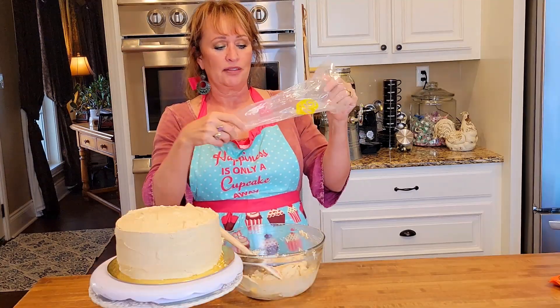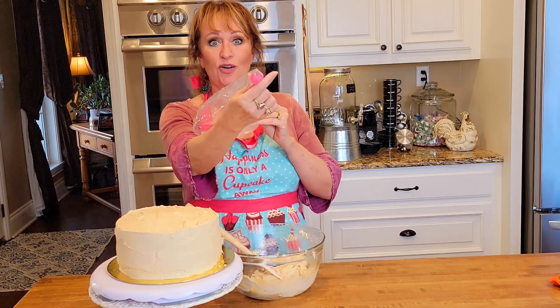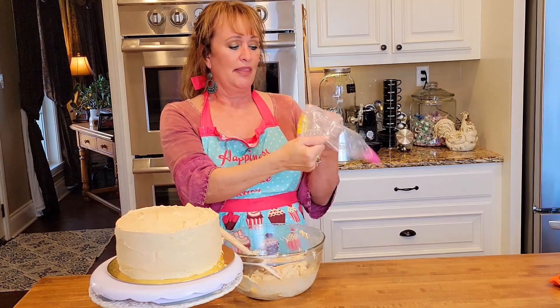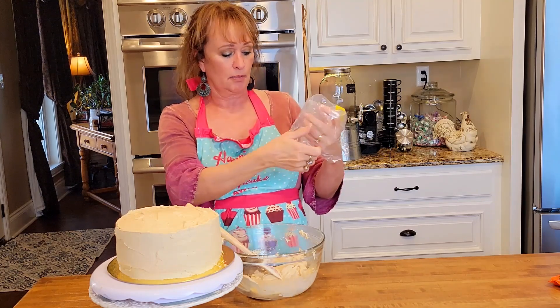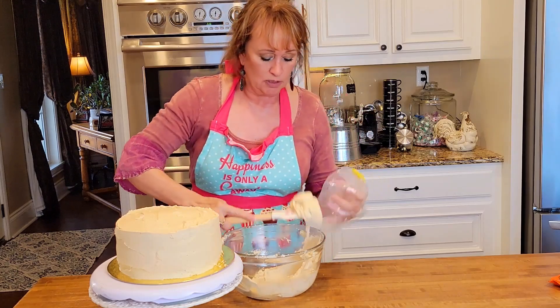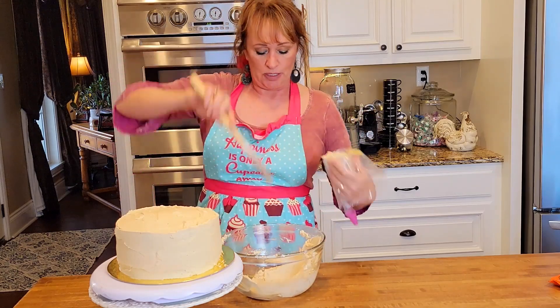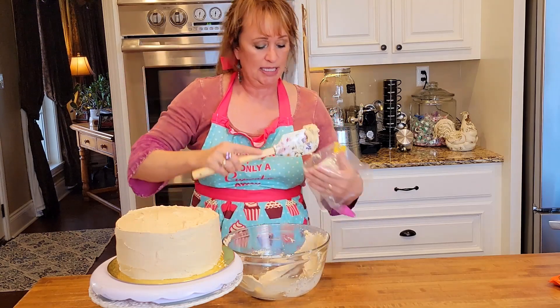These bags — I found these at Walmart and had several in a package. It's already got a star tip on the end, all one piece. They're kind of disposable, but honestly you can wash them time and time again in hot soapy water and reuse them. So I'm going to load the rest of this in here so we can make some star designs here and there.